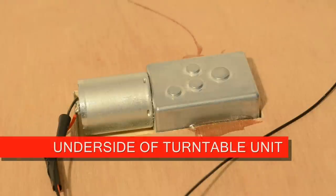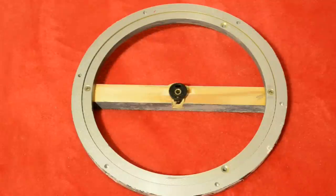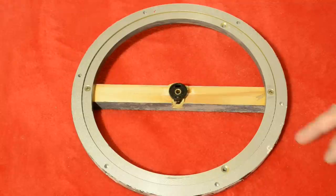To power the unit I bought this 12 volt DC motor and gearbox from eBay for about £12. At the heart of this project is this double aluminium ring — also found on eBay — sold in various sizes for making lazy Susans.